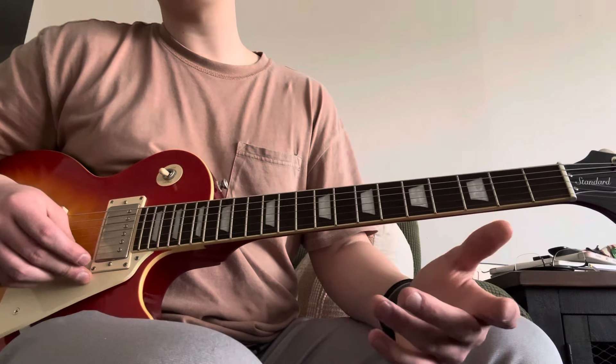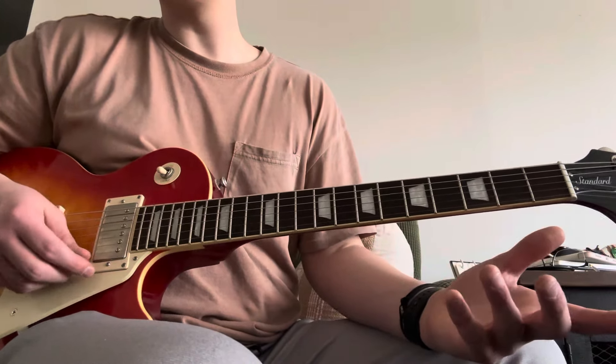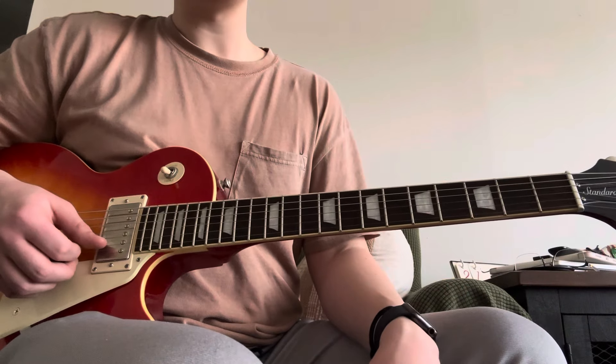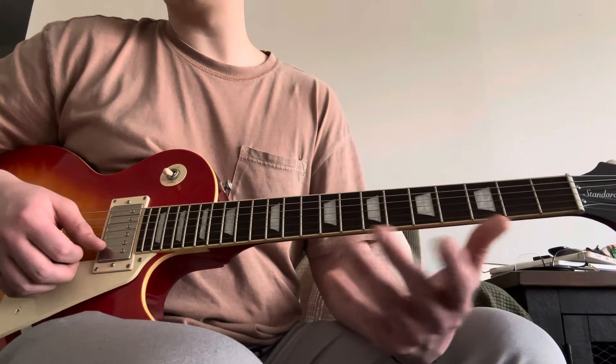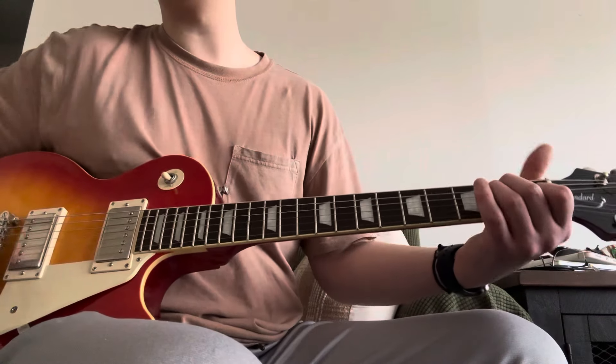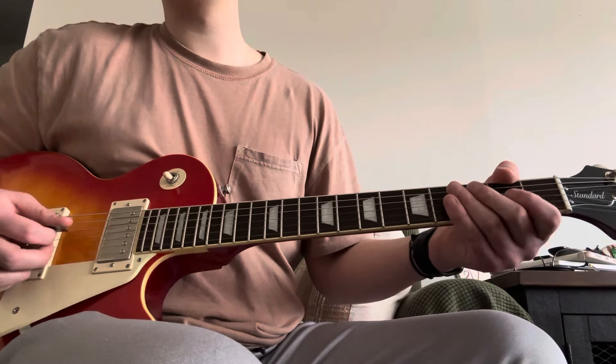Just to start, Mick Taylor's part — I don't really think it is worth a lesson. I mean, the solo, sure, but the rhythm part that he does is really just: turn the song on, try to learn it for yourself. All it is is the open chords — E major, D major, and A major.